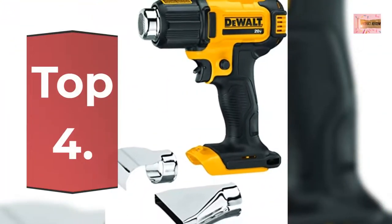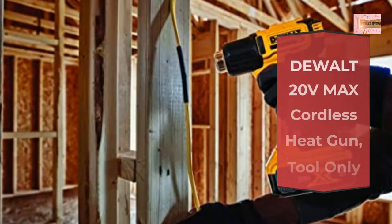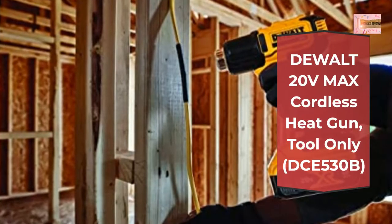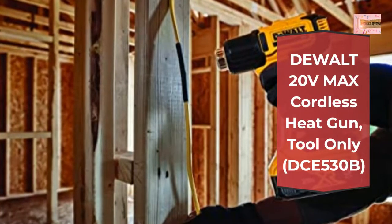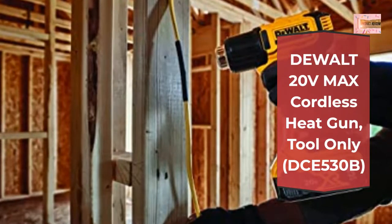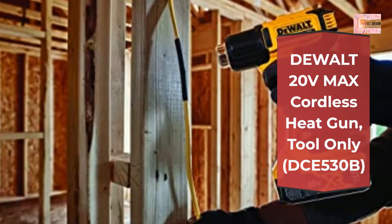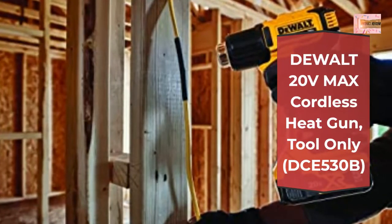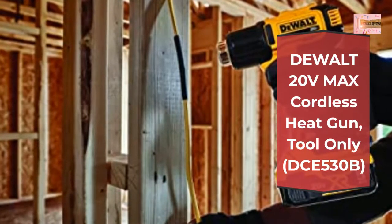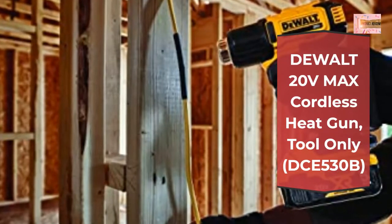Number 4: Dewalt 20V Max Cordless Heat Gun, DCE530B. The Dewalt Cordless Heat Gun has up to 990°F / 532°C max output temperature. Up to 42 minutes of runtime per charge. 6.7 CFM. Lock-On button for ease of use. Lock-Off trigger to engage manual operation. LED to brighten dark areas when tool is in use.